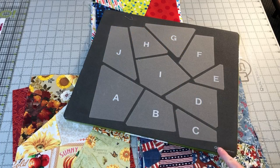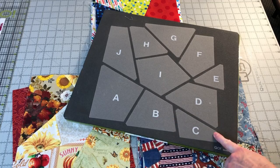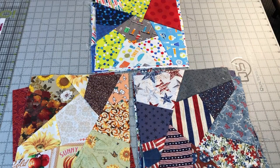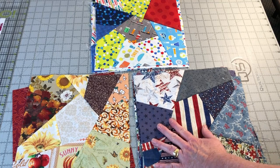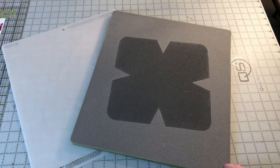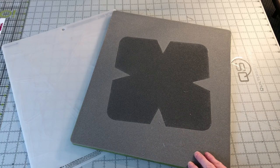A few weeks ago I showed you how to use an AccuQuilt cutter and the crazy quilt die to create crazy quilt blocks. Look in the description of this video for a link to that tutorial. For this bowl cozy tutorial I am starting with assembled crazy quilt blocks and will use them for the top fabric.